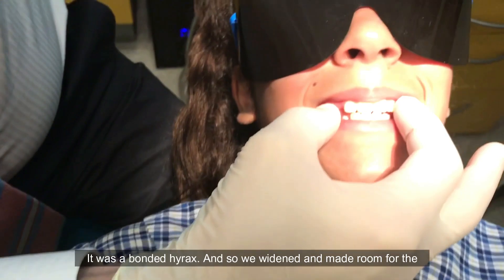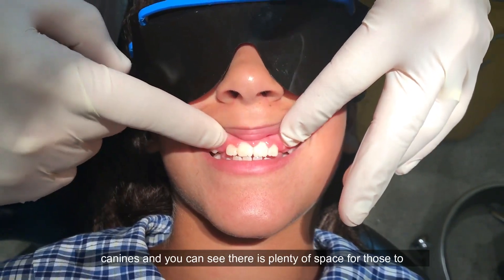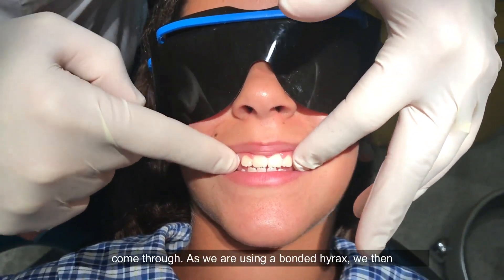We used an expander — it was a bonded hyrax — so we widened and made room for the canines, and you can see there's plenty of space for those to come through.